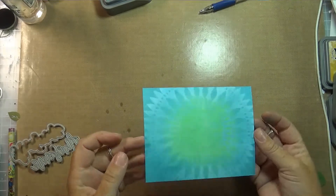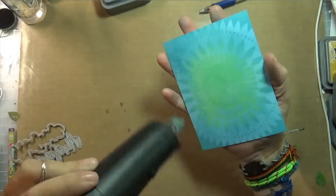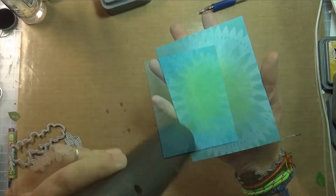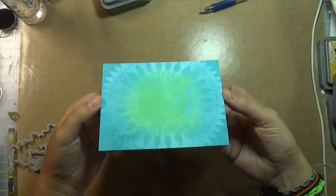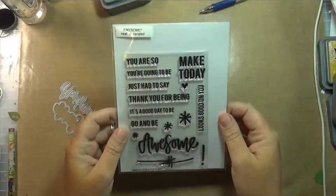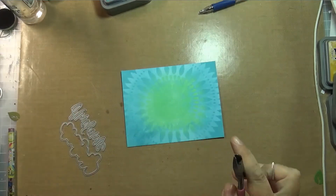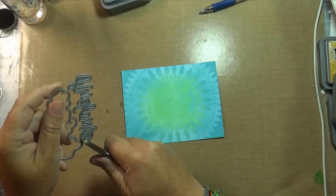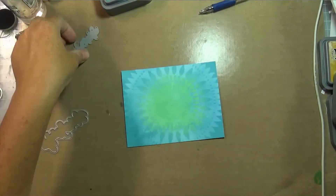I'm using the Tim Holtz distress watercolor paper. I just took the stencil, spritzed it with water, put it on my paper, left it there for a couple minutes, and then removed the stencil. Look how cool that looks — it has kind of a chalky look to it, and that's the oxidation. It just gives it a really cool look; it's just different than regular distressing. If you haven't tried distress oxide inks I highly recommend them, they're a lot of fun.